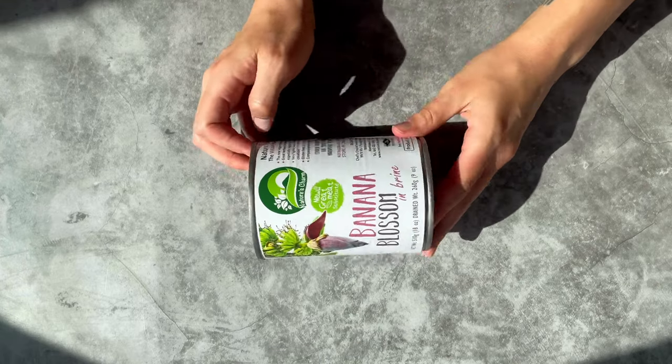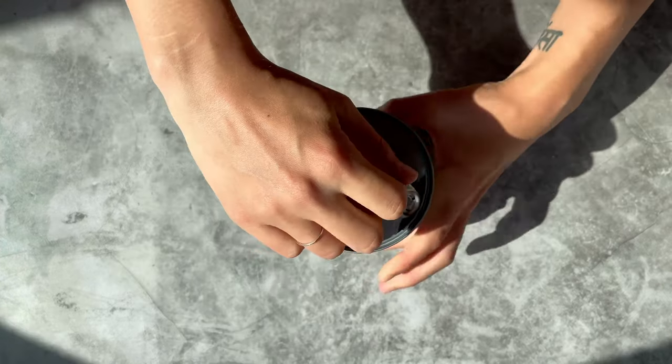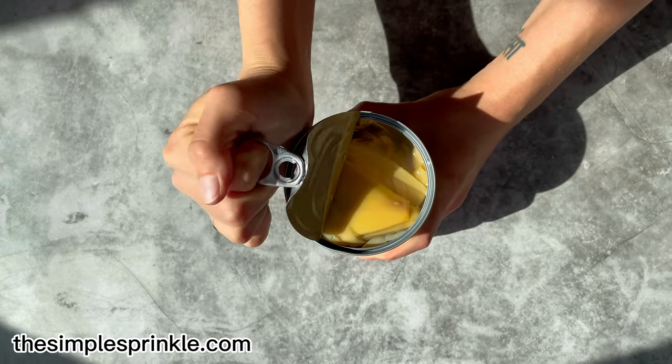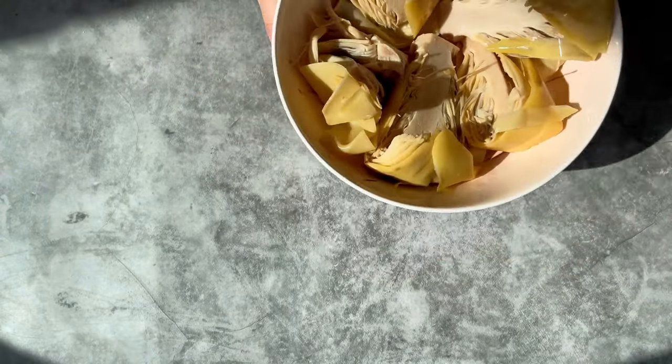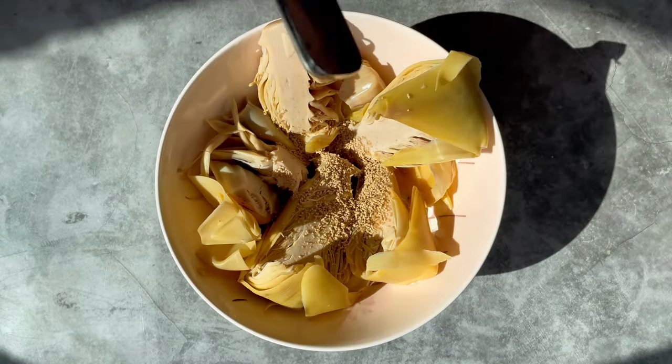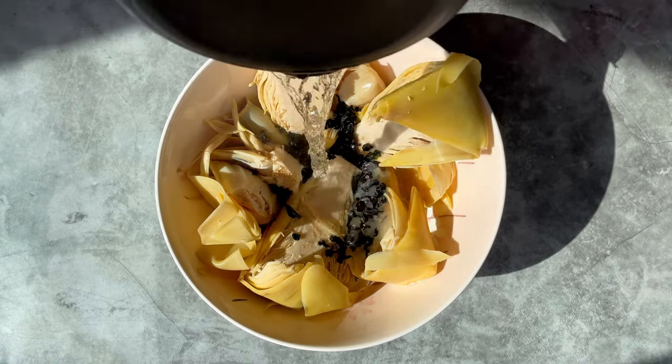As always, all ingredients, specific measurements and detailed instructions are on my blog as a written recipe. I know that banana blossoms are not a super common ingredient necessarily, so I have lots of information in that blog post as well on where to get them, how they taste, etc.